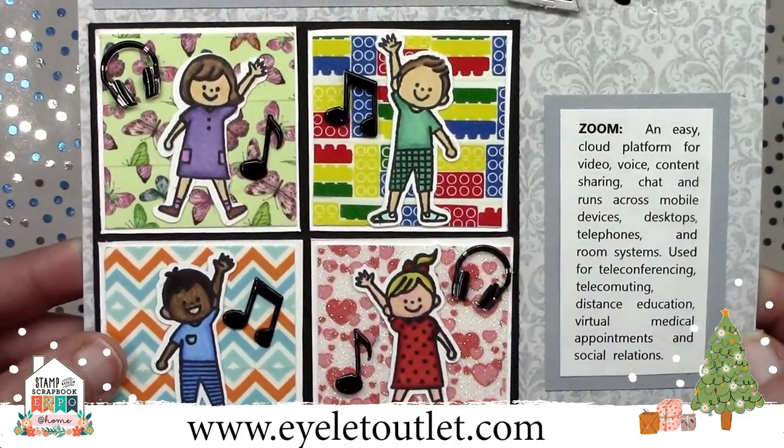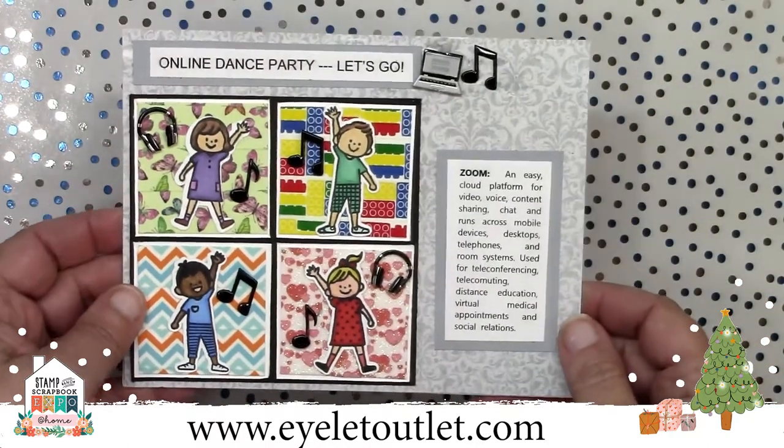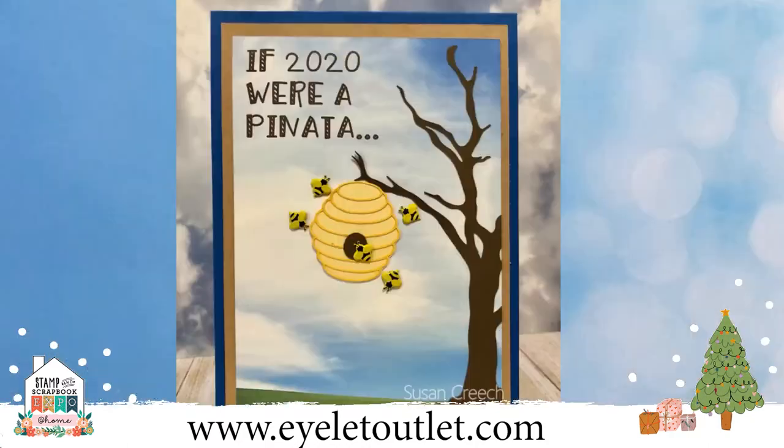Here's another funny quarantine card by Susan Creech. So if 2020 were a piñata, I think it would be a beehive full of angry bees. I love this kind of meme style card, and this one features our mini bee brads. You could use a stamp or any beehive die cut to make this one.